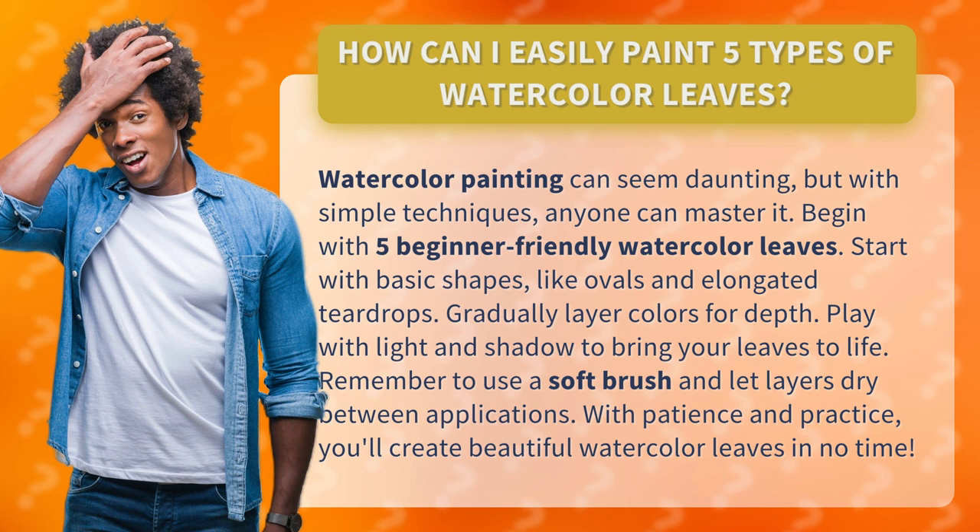Start with basic shapes, like ovals and elongated teardrops. Gradually layer colors for depth. Play with light and shadow to bring your leaves to life. Remember to use a soft brush and let layers dry between applications.